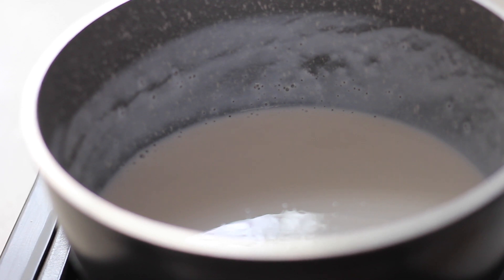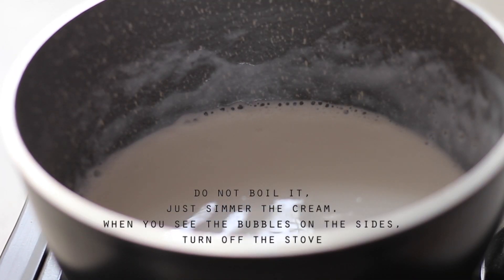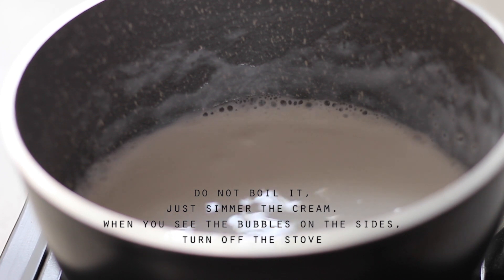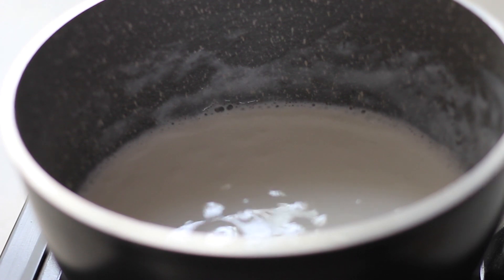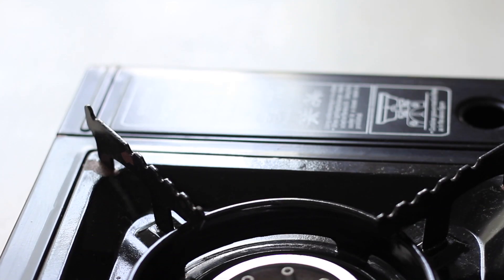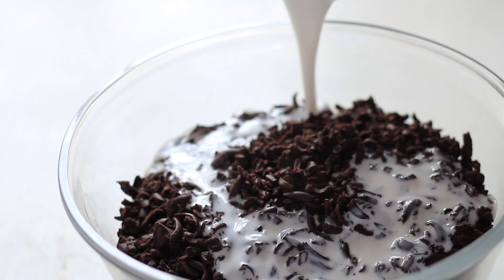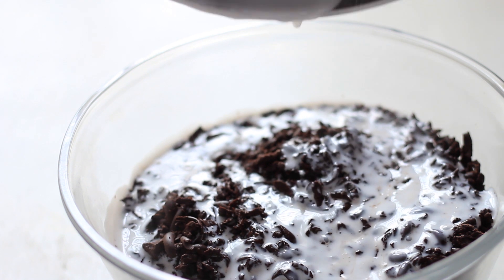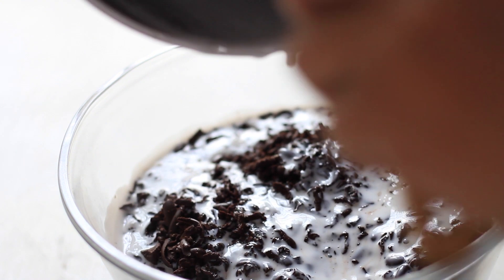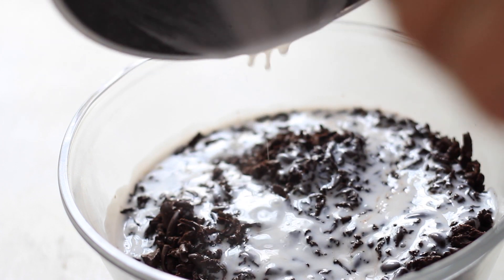I will pour the hot cream over the chocolate. This is how it works — the heat from the cream will easily and evenly melt the chocolate.